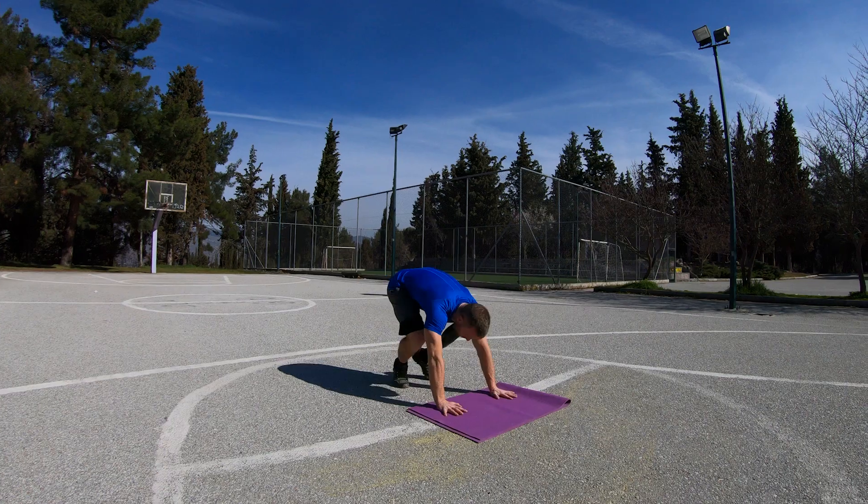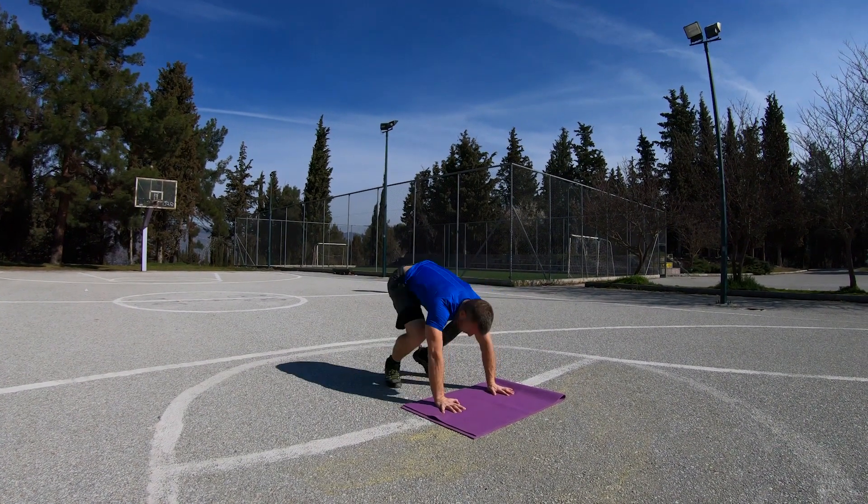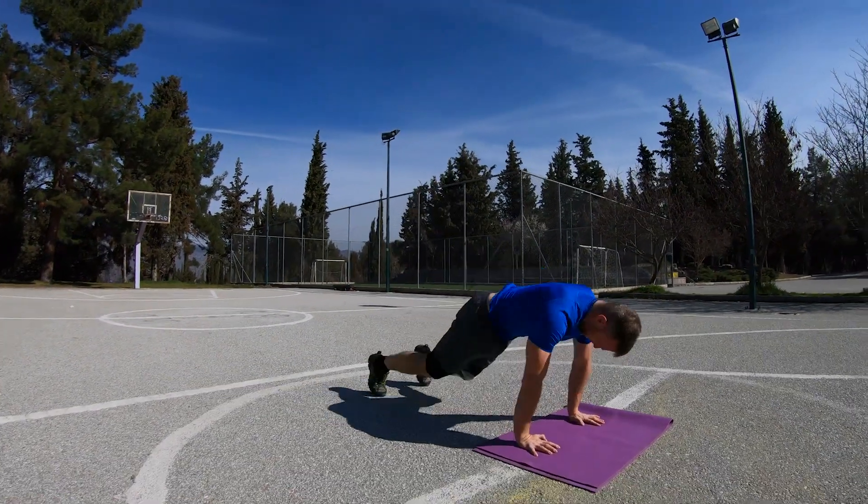Option 1 for training the legs are plyo burpees. Plyo burpees skip the push-up part of a regular burpee, saving your energy for the vertical jump which is the part that you want to focus on. Don't just lift your feet off the ground — focus all your effort on jumping as high as possible.